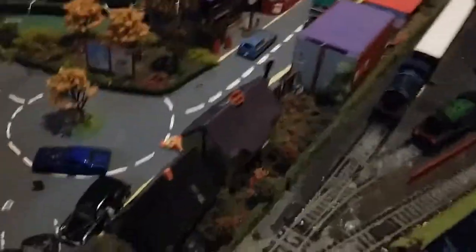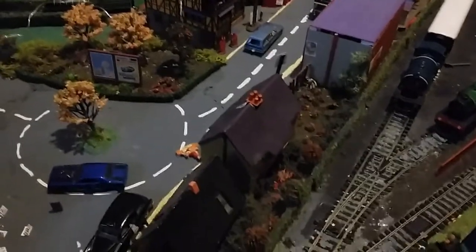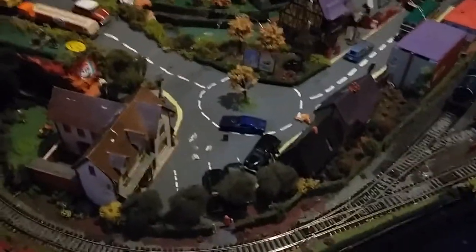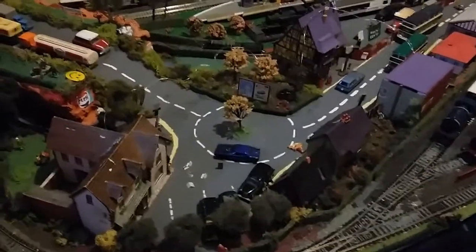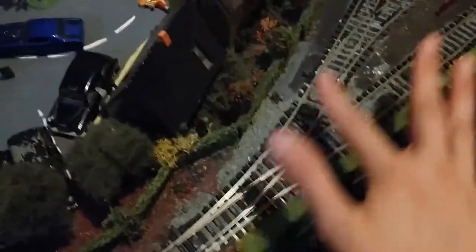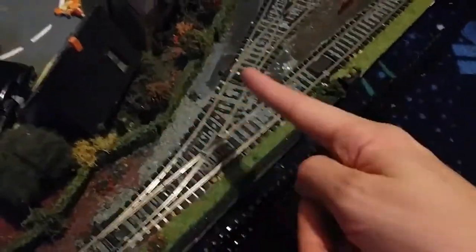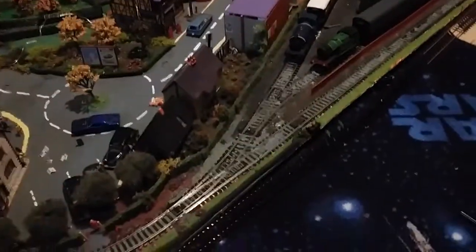Just to give you an idea of the cost - because I used Hornby rail track, I didn't use Peco. Peco's quite cheaper, but I'll put a link to the Hornby website so you can have a look. These two changeable tracks here were 15 pound each, and the connector piece cost me five pound fifty.